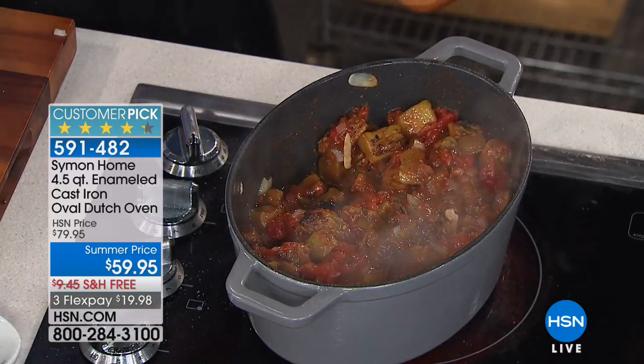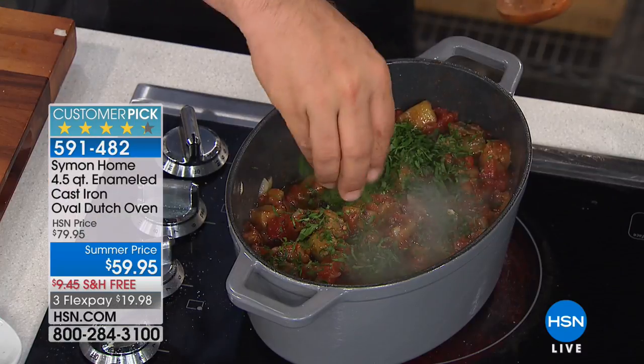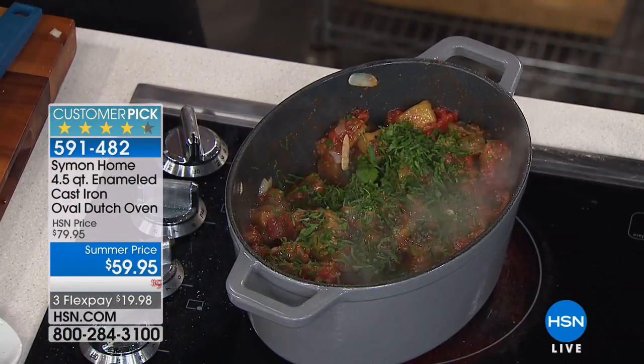You get a little irony taste with regular cast iron. But with this, no problem. I think acidic foods are exactly what you need to cook in here.